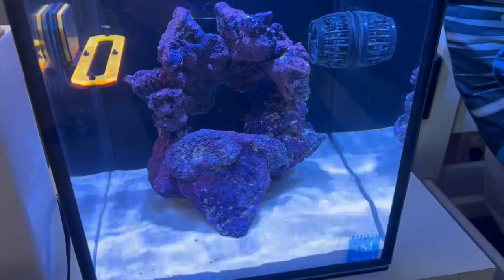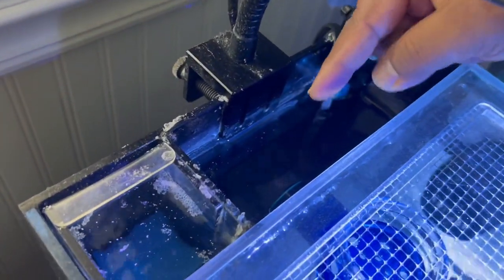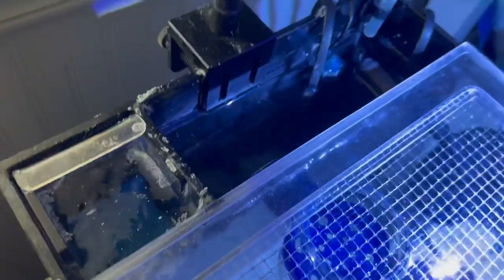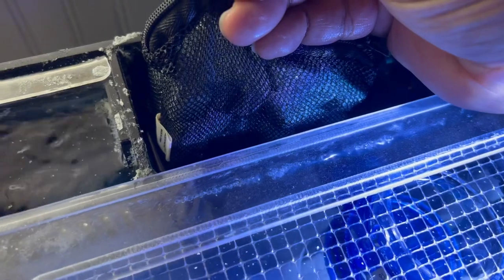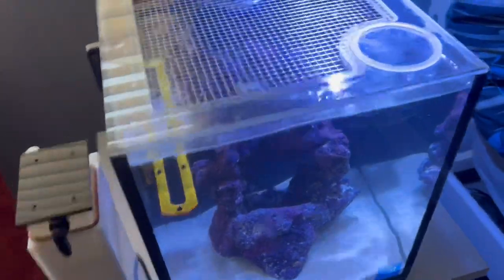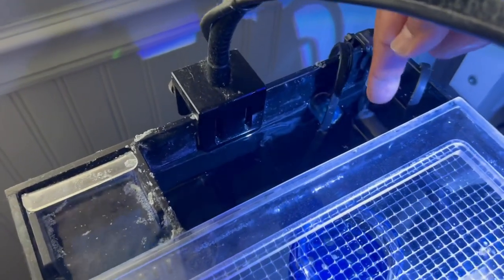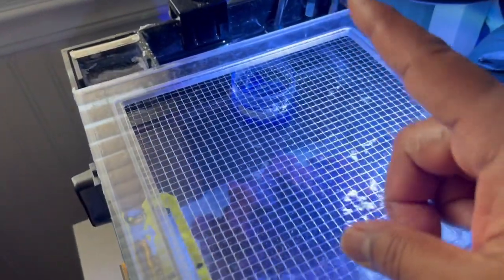Another suggestion from you guys was to get rid of the skimmer. This little mini skimmer sits right back in the all-in-one. A lot of you were saying a small tank like that doesn't need a skimmer, and instead I should add more media. I doubled, tripled, quadrupled the media along with my media basket. With eliminating the skimmer and adding more biomedia, this whole top container is now full of biomedia. I have my RO system, heater, and pump all in here.